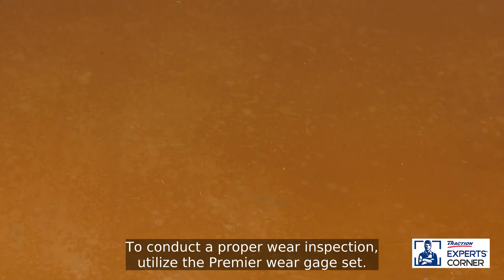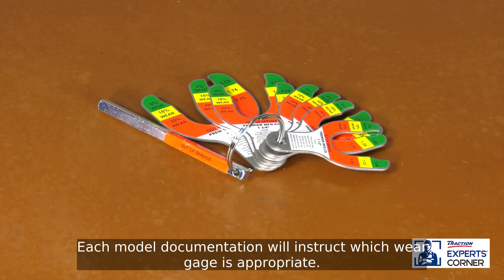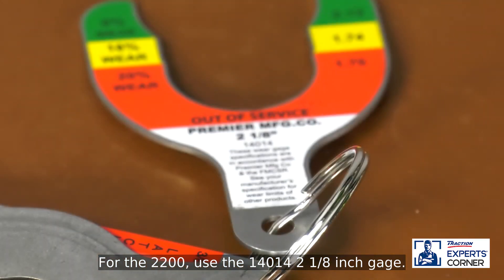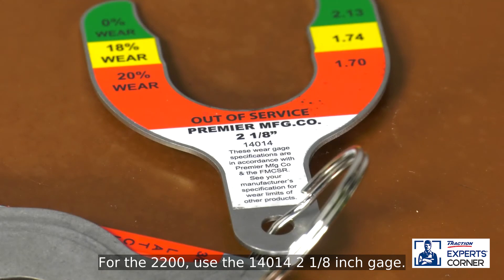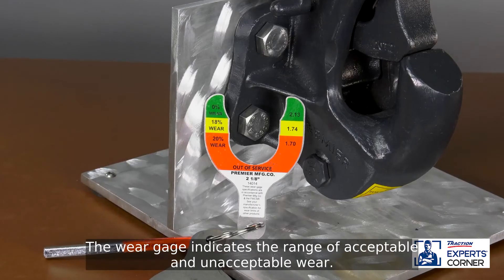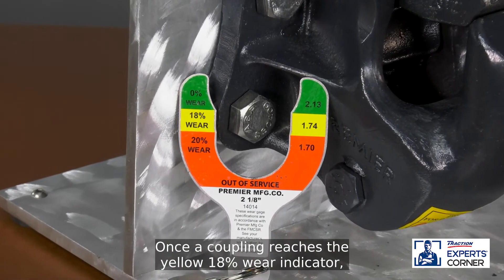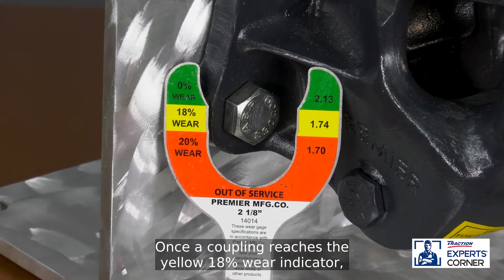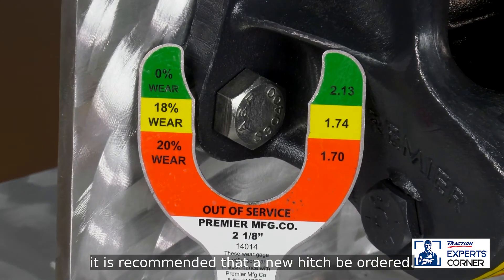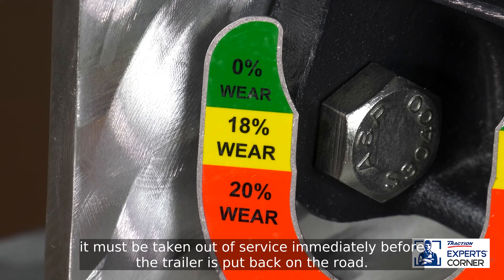To conduct a proper wear inspection, utilize the Premier wear gauge set. Each model's documentation will instruct which wear gauge is appropriate. For the 2200, use the 14014, 2 1/8 inch gauge. On every coupling, the latch gap gauge must also be utilized. The wear gauge indicates the range of acceptable and unacceptable wear. Once a coupling reaches the yellow 18% wear indicator, it is recommended that a new hitch be ordered. Once a coupling reaches the red 20% wear indicator, it must be taken out of service immediately before the trailer is put back on the road.